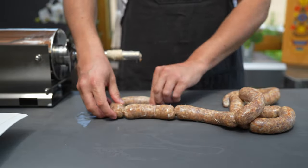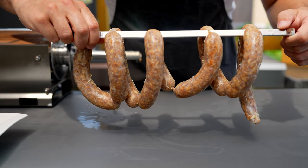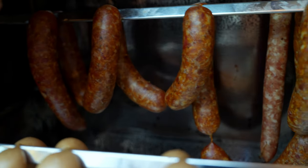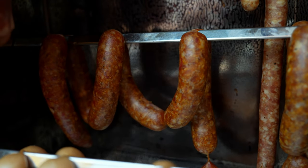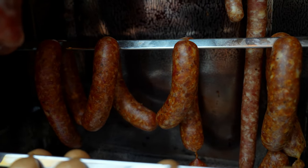Now it's time for smoking. I personally hang them in the smoker at around 50°C without any smoke for 20 minutes to let them dry out. Then I add the smoke and also increase the heat to 70°C and smoke them for at least two hours. No poaching afterwards.